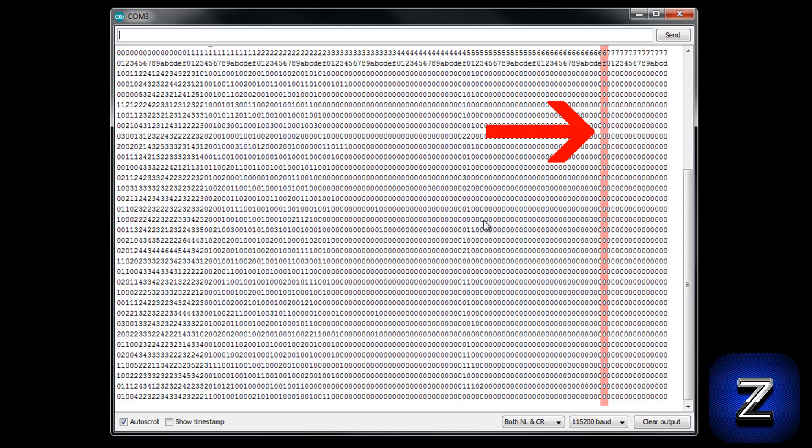I'm going to pick this channel, 6F hex, for channel 111. It is not being used and is far away from any other channel that is being used, so it should be free of any interference.